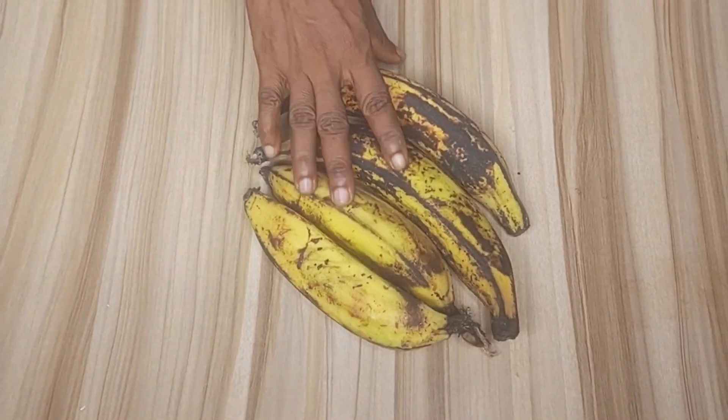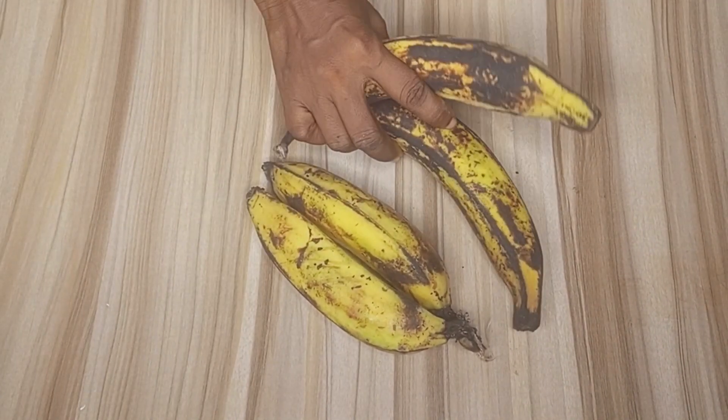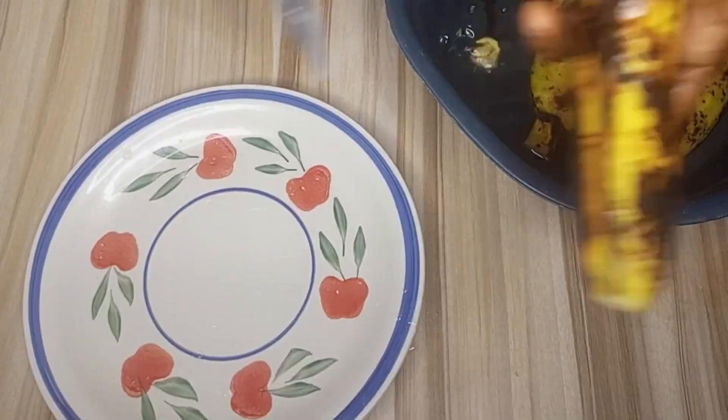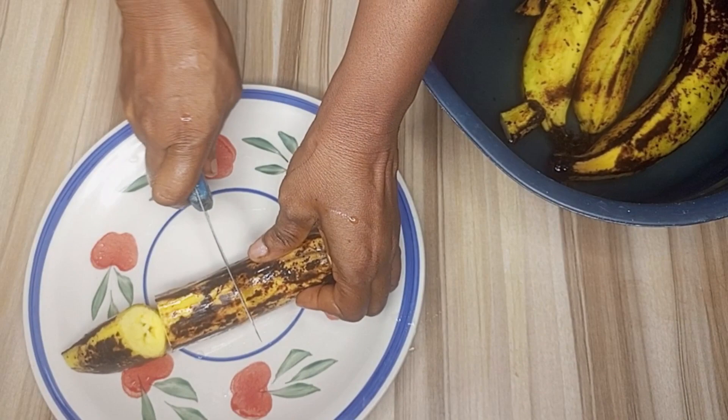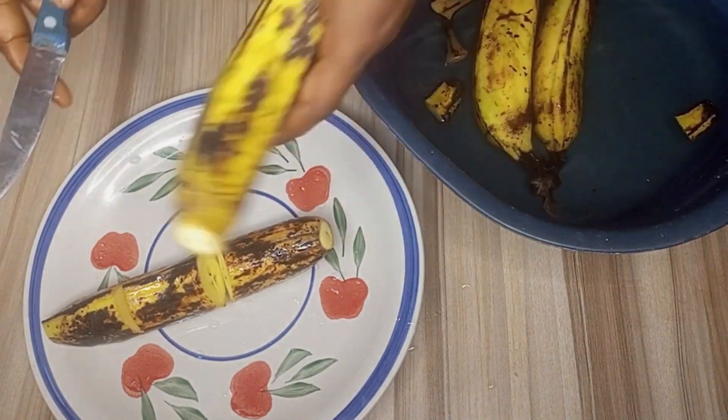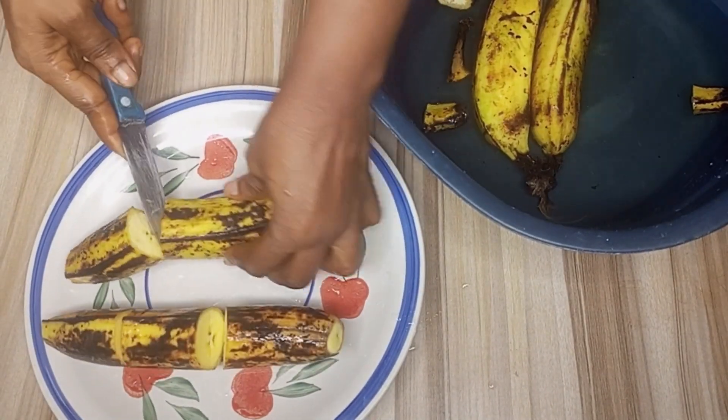Hello friends, today I'm making plantain crackers. Here I have my plantains — I'll go ahead and wash them thoroughly. After washing, I'll be cutting them into bits and adding them to my pot, then taking them to the heat to cook them.